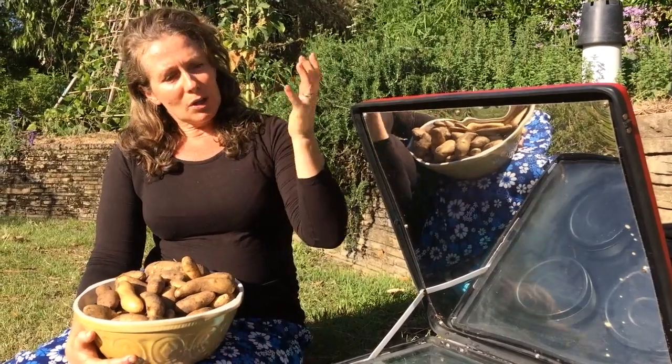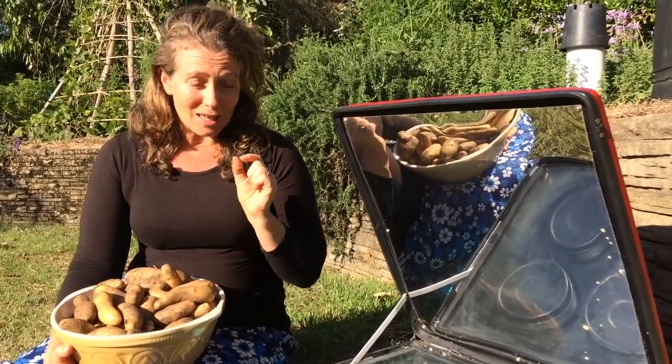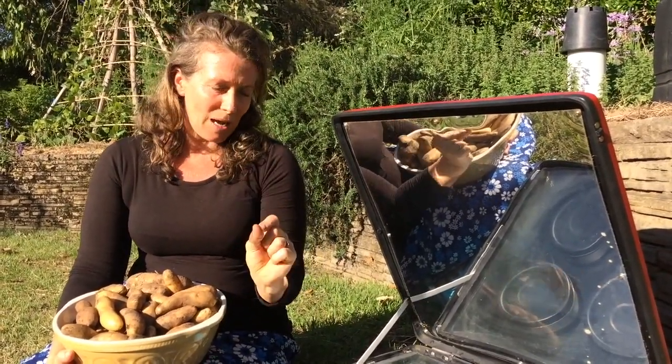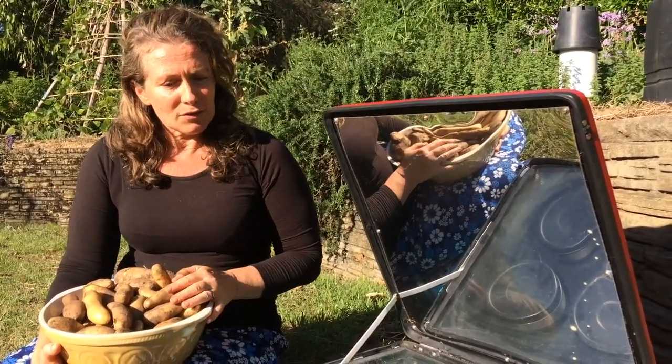Some of the parabolic curve solar cookers, which are really efficient and fantastic, are just a little bit dangerous to have around little kids because they're so finely tuned to concentrate the heat into a point. So I really like this as a child-safe solar cooker.